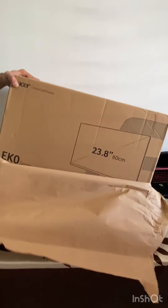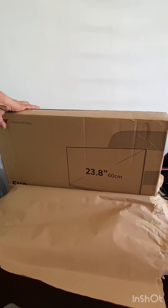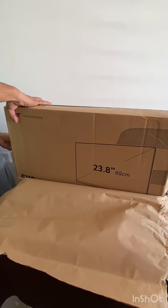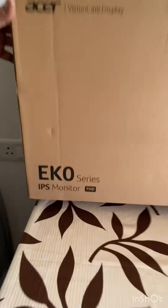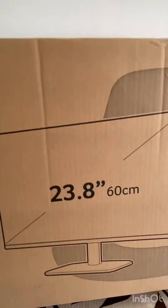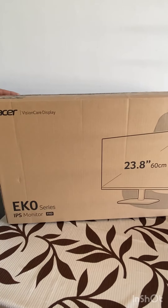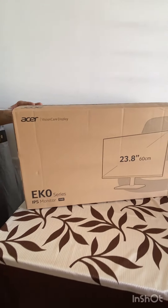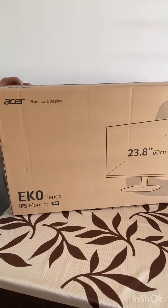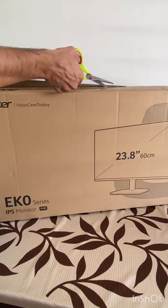This monitor is almost 6 months old and we have used it very well — its quality is very nice, so I thought I will share it with you. This monitor is 23.8 inches and its resolution is 1080p. It is very lightweight, very easy to carry, and its picture quality is very amazing.